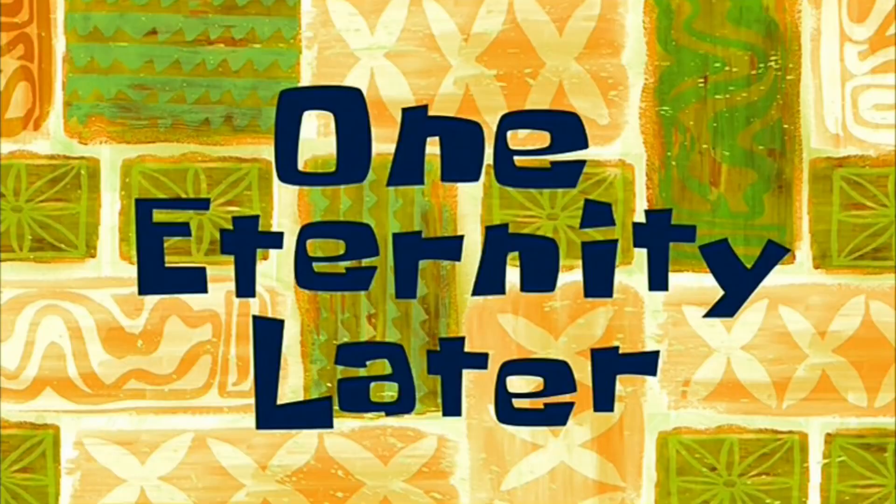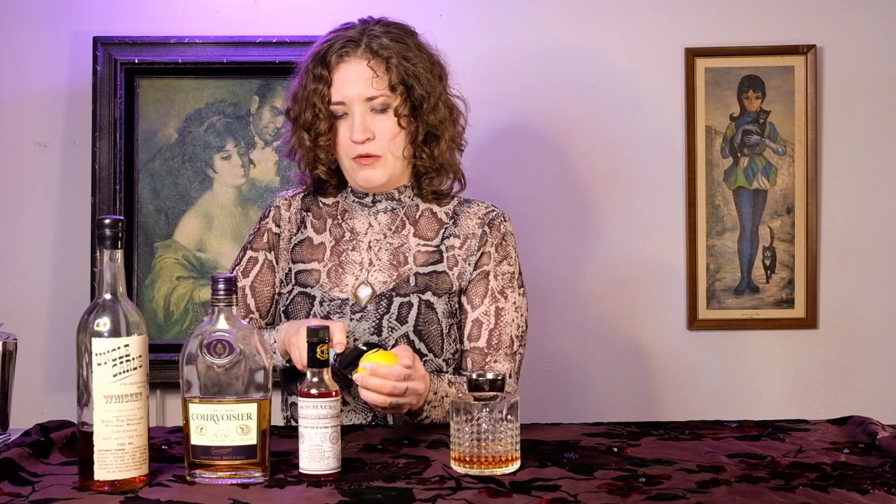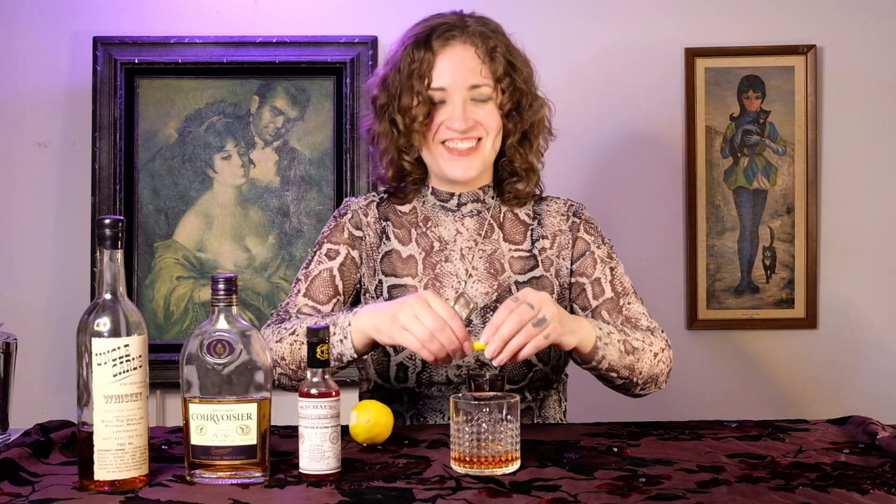Now we're going to do a lemon zest. I'm going to try out this peeler tool again — I didn't know how to use it last time and I still don't, so I'm just going to use a knife like I usually do. One eternity later... oh, okay, that's not too hard! It's a lot easier than I thought.